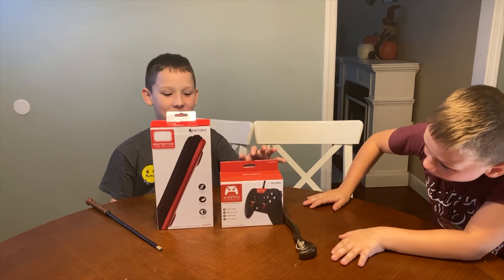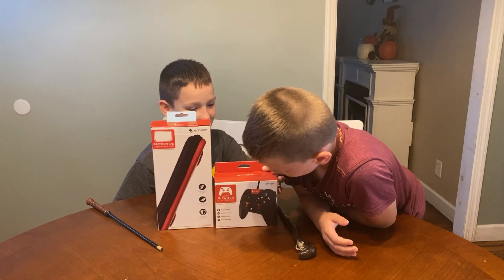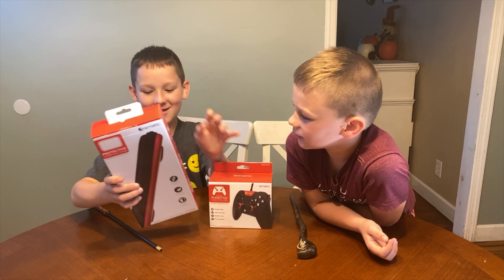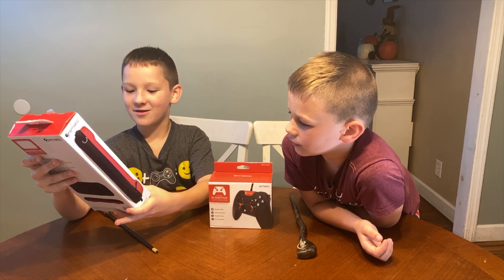Whoa! We got a wired Switch controller. It even came with a protective case that you can bring anywhere with you.